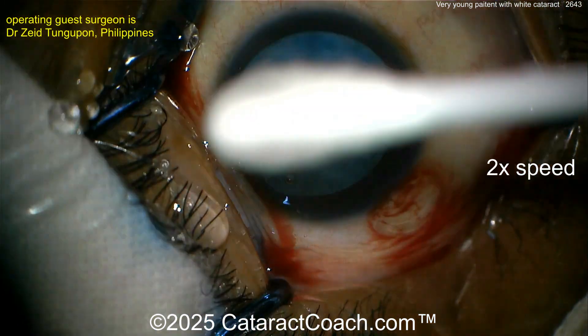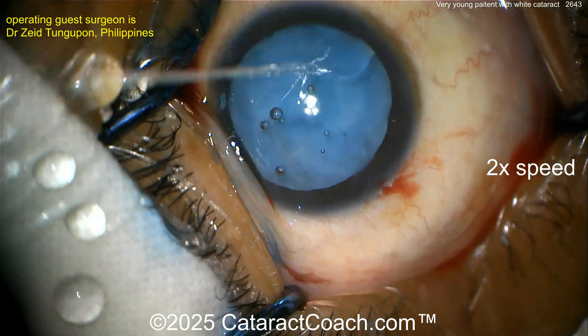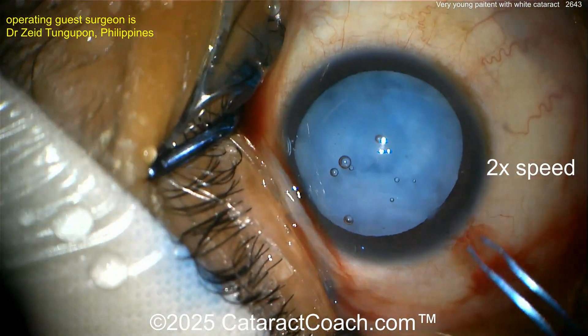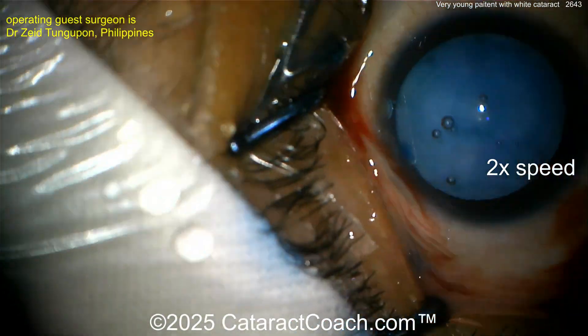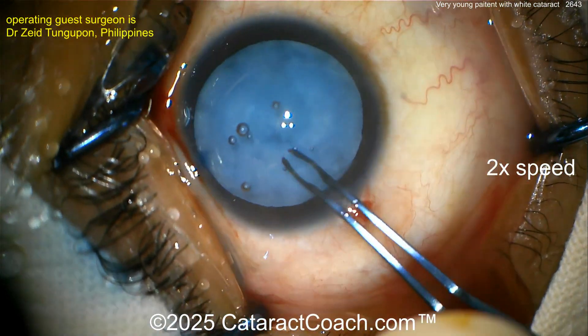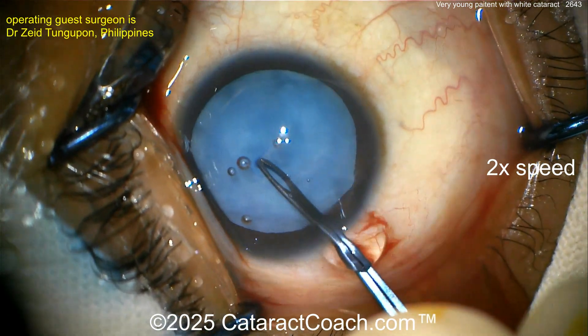Now let's see — we're going to go to forceps perhaps. I don't like to waste any time. I like to get right to it. Forceps going inside the eye here. Because the longer you wait, the higher that risk of Argentinian flag sign is. You grab the capsule — looks good.